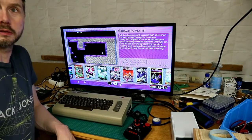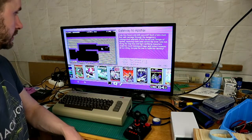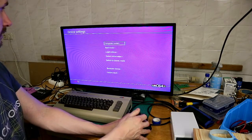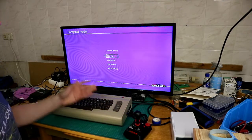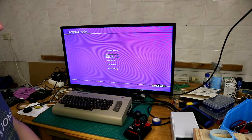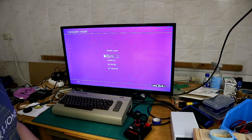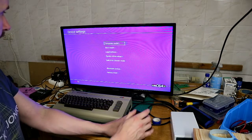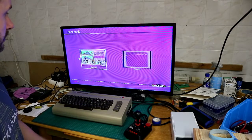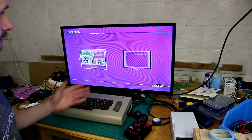You also have the choice to start in classic mode, which I will show you now. Here you can choose your computer model: C64 in PAL, or C64 in NTSC, or VIC-20 also in PAL and NTSC. Here you can change the boot mode — if you want to boot in carousel or in classic mode.